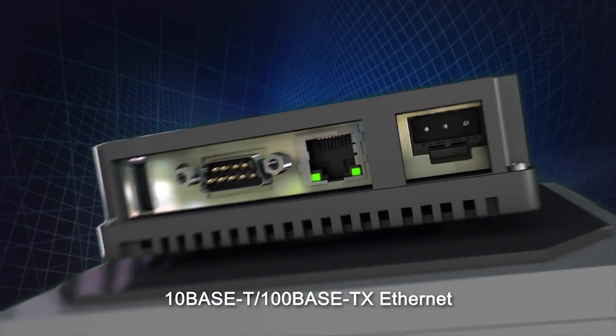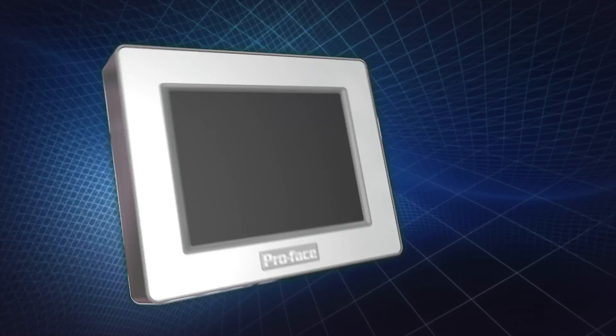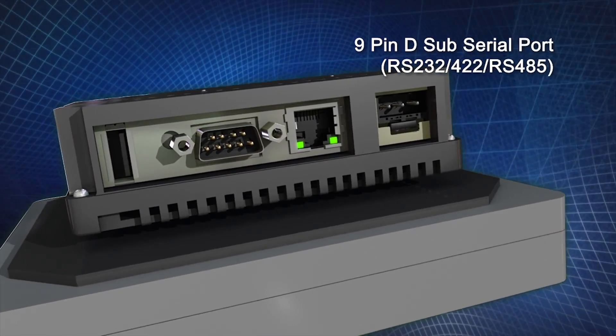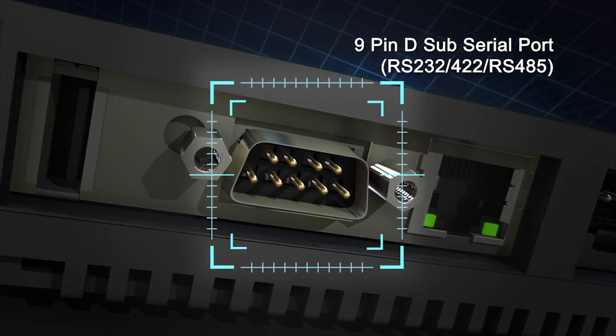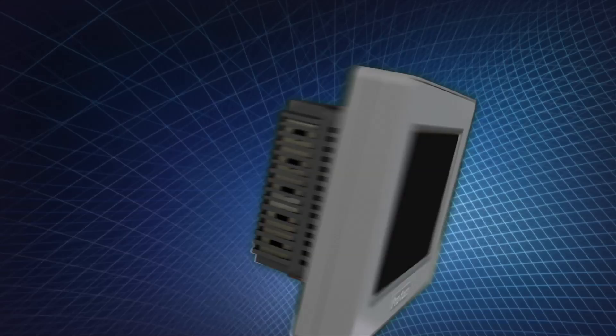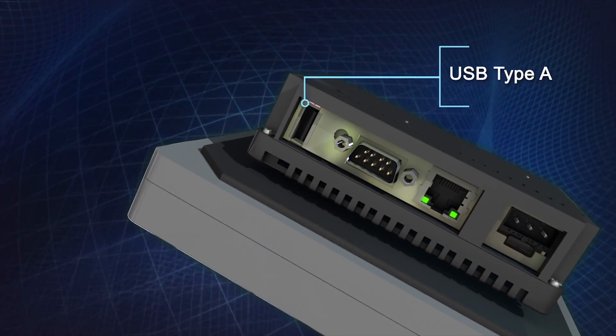Enhanced communication with an embedded 100-base TX Ethernet and one 9-pin D-Sub serial port supporting RS-232, RS-422, and RS-485 for PLC communications. USB Type-A for peripheral connection.